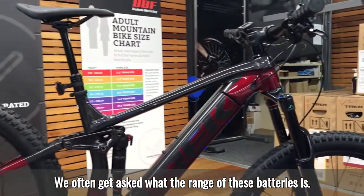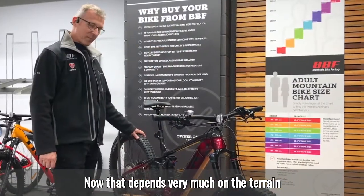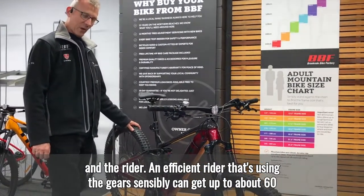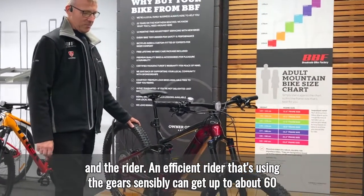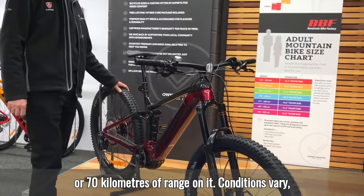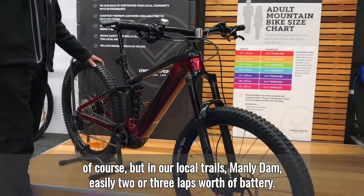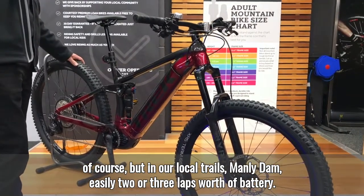We often get asked what the range of these batteries is. That depends very much on the terrain and the rider. An efficient rider using the gears sensibly can get up to about 60 or 70 kilometres of range. Conditions vary, but on our local trails — Manly Dam — easily two or three laps worth of battery.